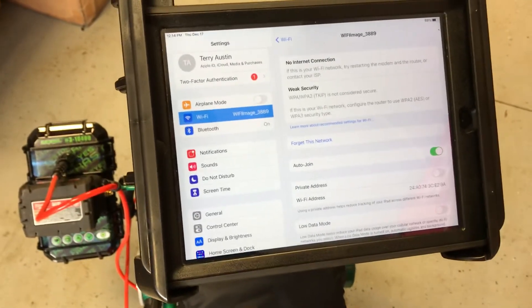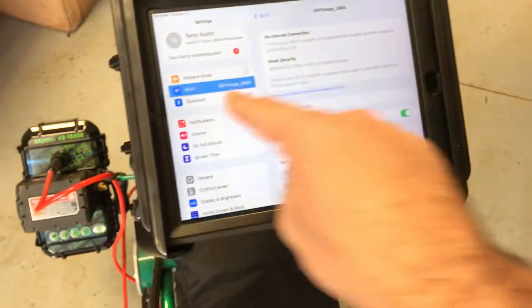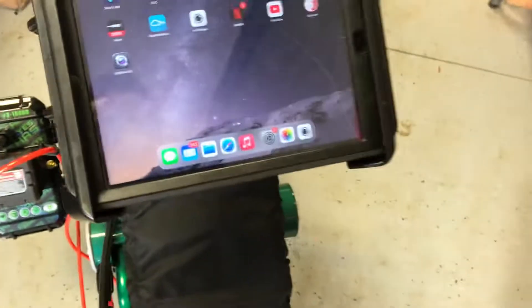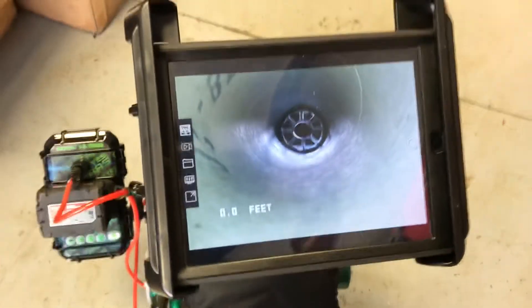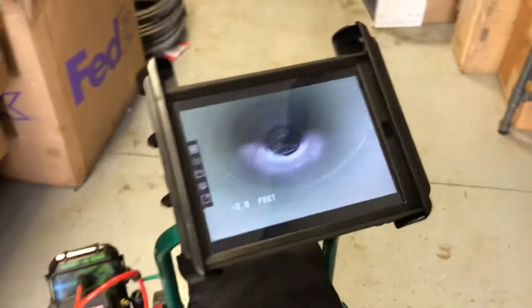The very first time you log into that device it'll ask you for a passcode. You will enter eight eights — eight times — and then you'll get the check mark on your Wi-Fi. Once you get the check mark, you can go back to your main menu, go into the Wi-Fi image app, and then it'll connect up.